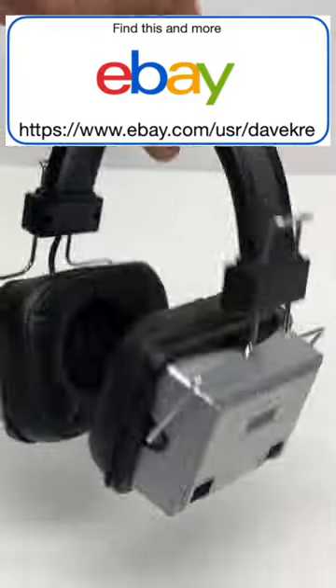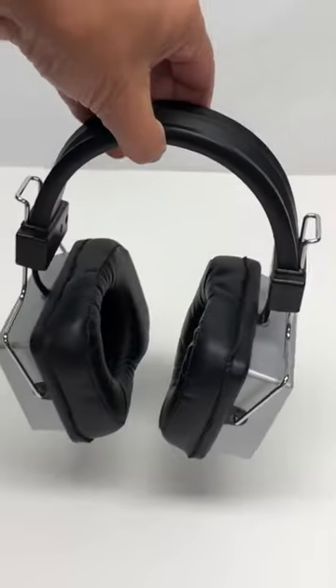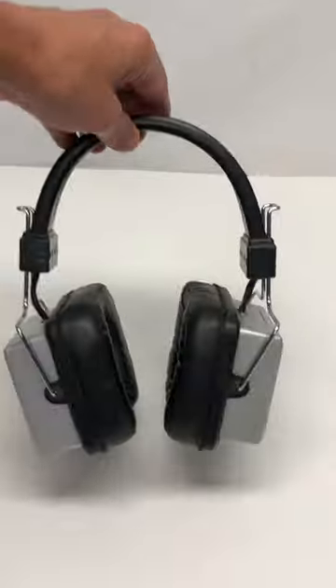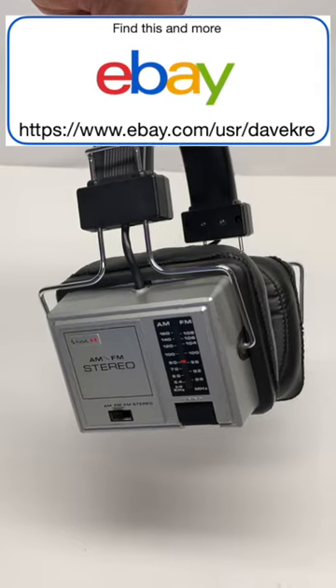They are a little bit heavy. I think after wearing these a little bit, I'd have to get a chiropractic adjustment, because these are not exactly a Sony Walkman. These things tip the scale at 1.5 pounds. I just wish I was cool enough to walk down the street with these, but I am not, so I'm selling these on eBay.